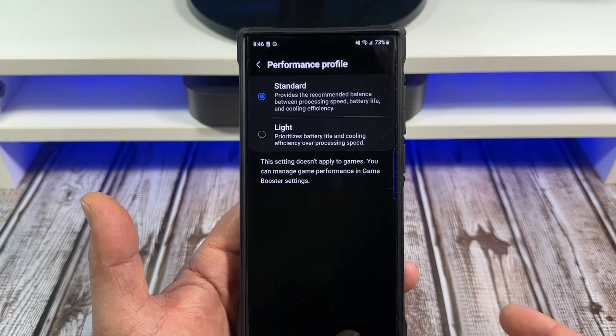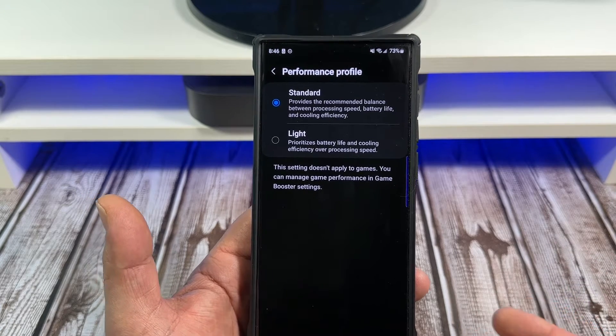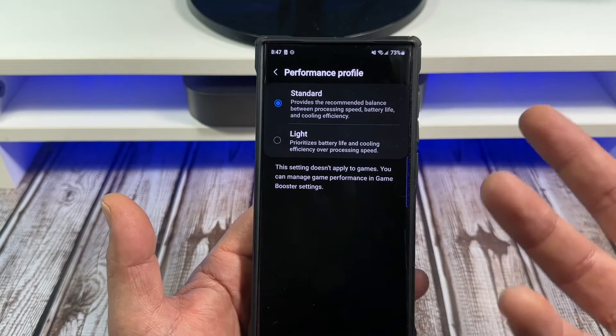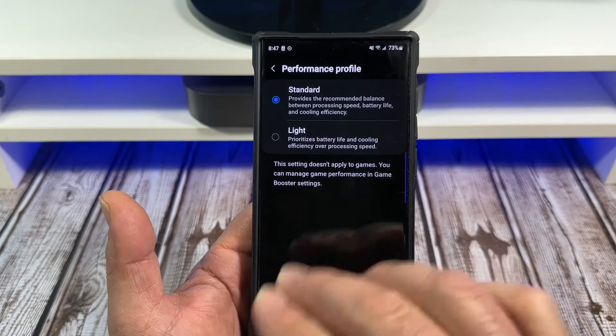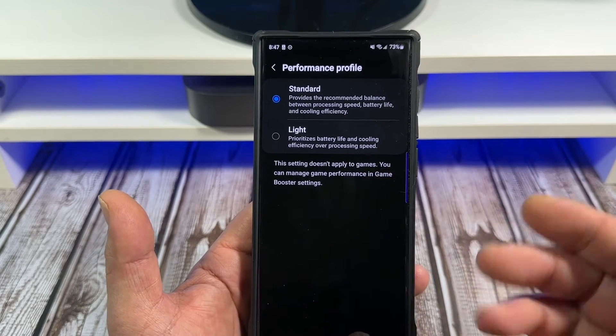Now say you put it on Light — say you're one of those people that's obsessed with getting the best battery life ever. Go ahead and tap it on Light, but it prioritizes battery life and cooling efficiency over processing speed.